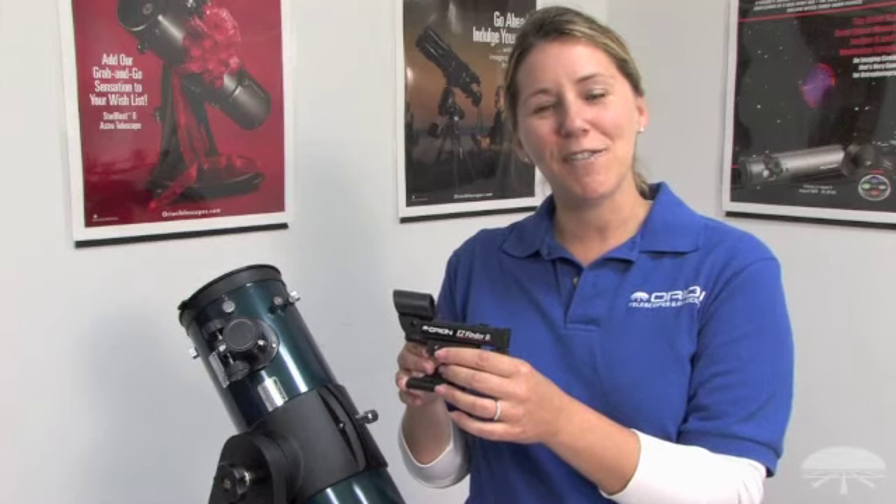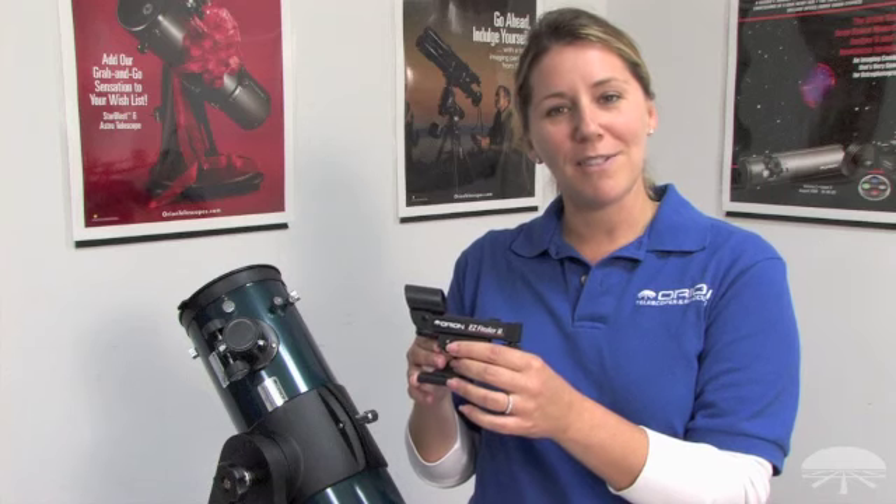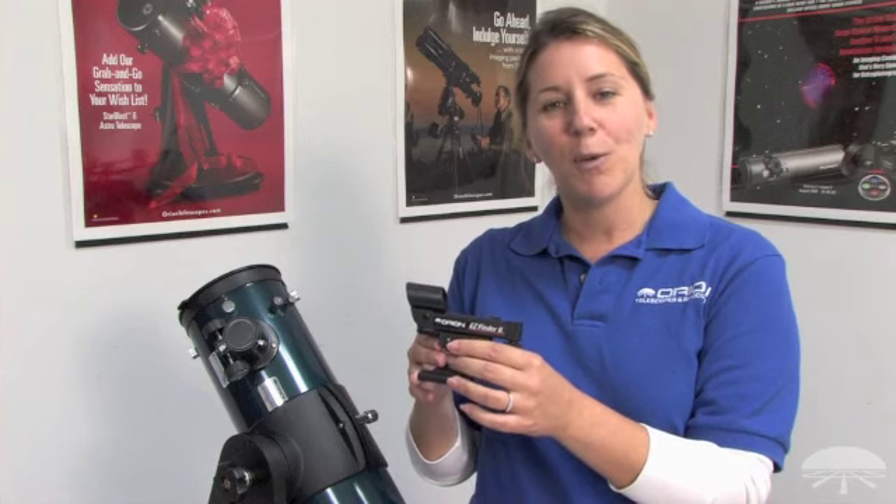This is the Orion Easy Finder 2. It helps you aim your Starblast 4.5 up to the sky for viewing. We're now going to attach the Orion Easy Finder to the telescope.